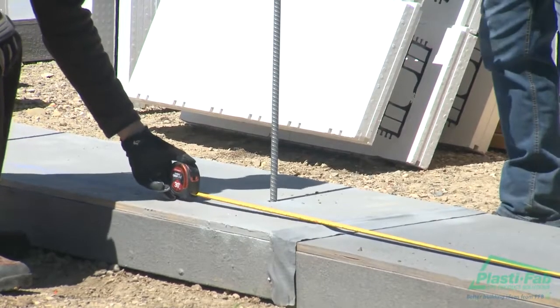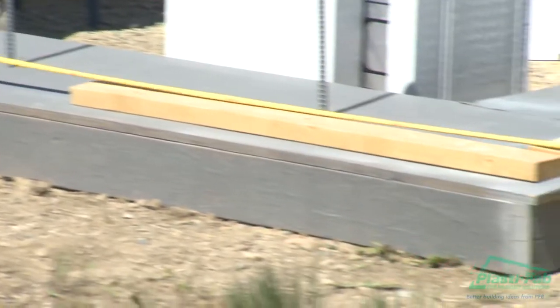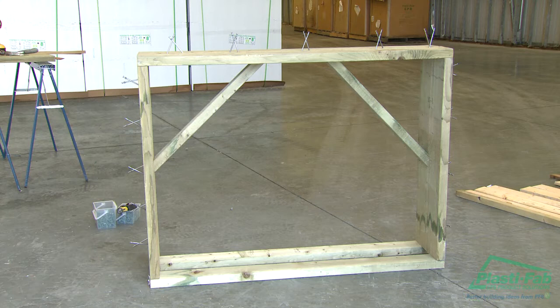This is a good time to mark openings for doors and windows. Once the kickers are in place, it is worth laying out important information on the footings, such as the location and rough opening sizes of any windows or doors. Now is also the time to construct rough opening bucks and place them near their locations.